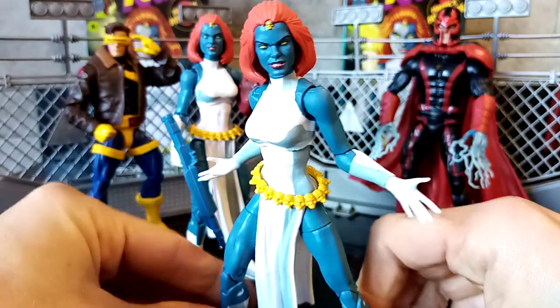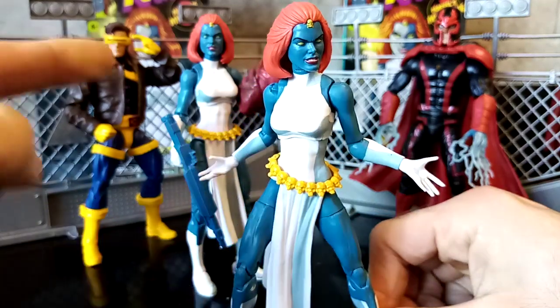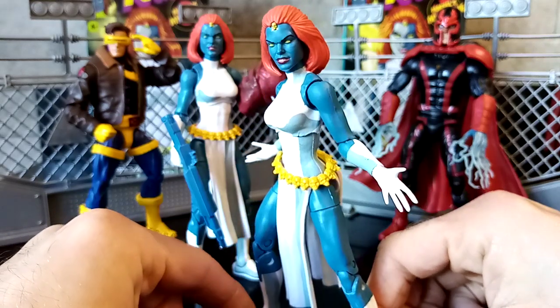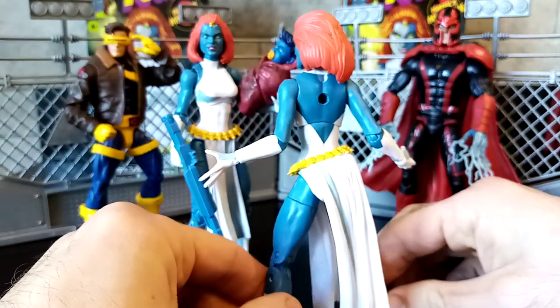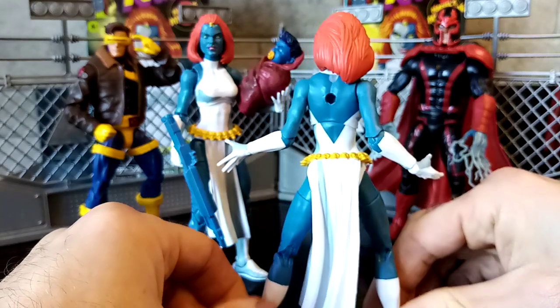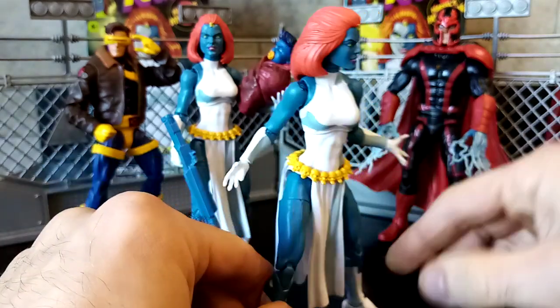Am I happy with this overall? No, I was not. Hence the reason I've got a free one here and I'll talk you through why and how I did that. Writing to Hasbro, firstly explaining that I was not happy about the quality of this figure — I tried to call them, couldn't get through. I outlined that as well in my email to them. The second thing was the absolute horrific quality I've just talked you through.